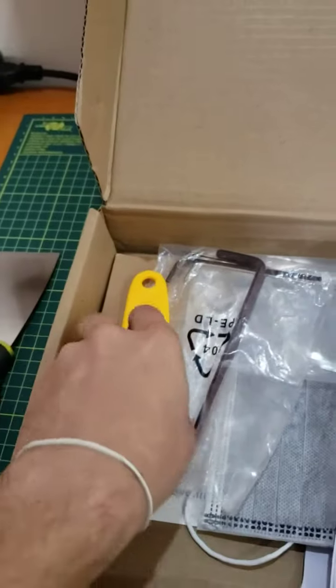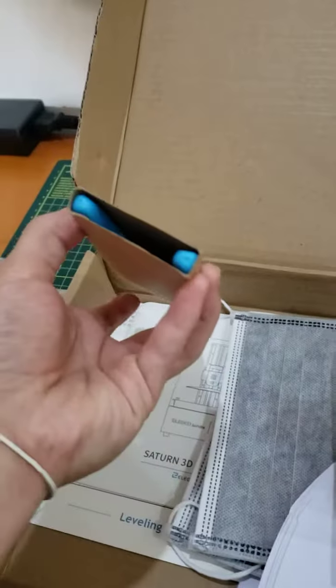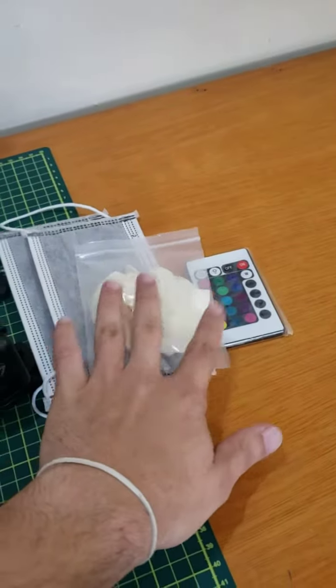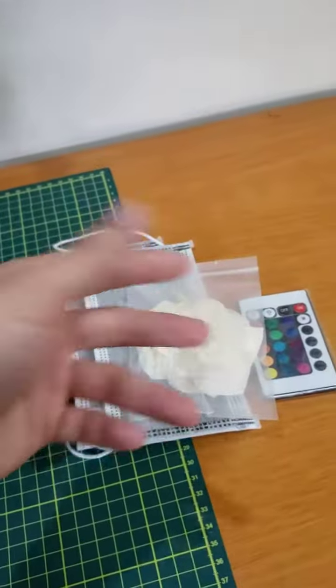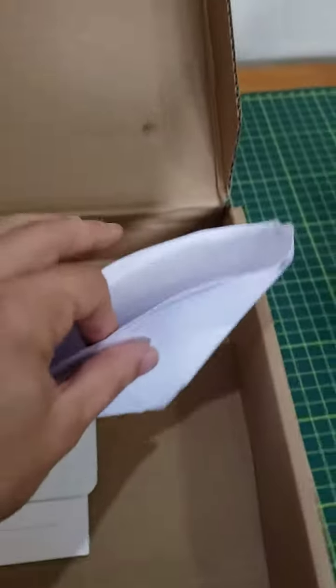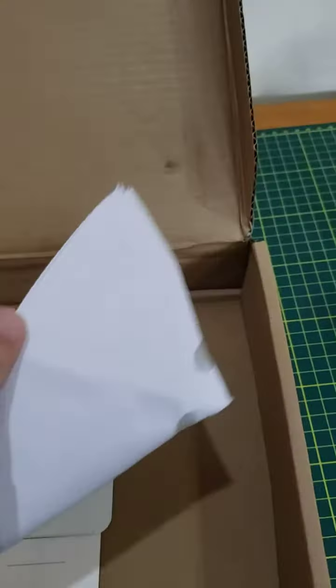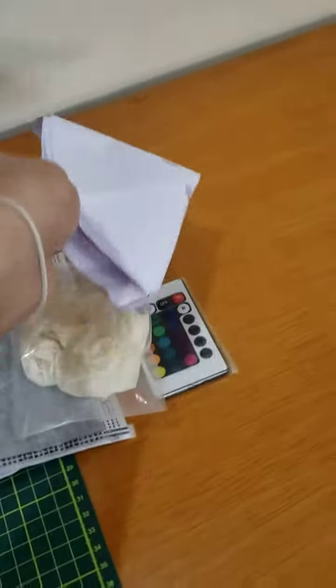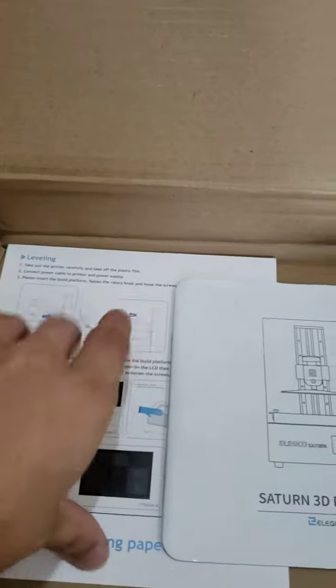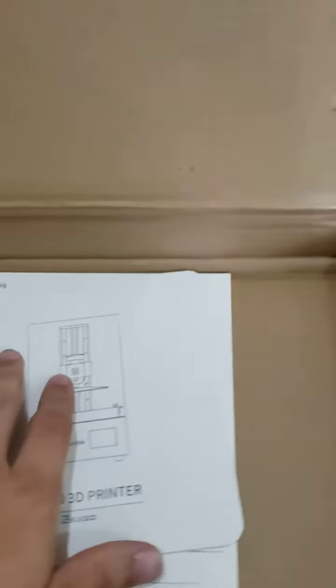As you can see, it comes with card tools, two masks, two plastic hands — but I'm using one, so there's one here. Ten filters — I'm using one, so there are nine here. And a manual and lever paper, whatever it is.